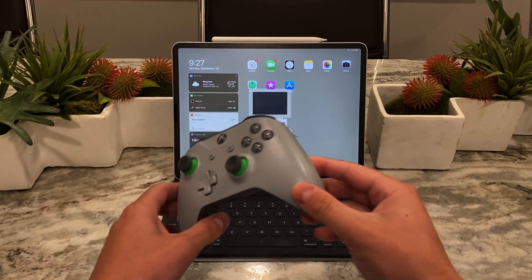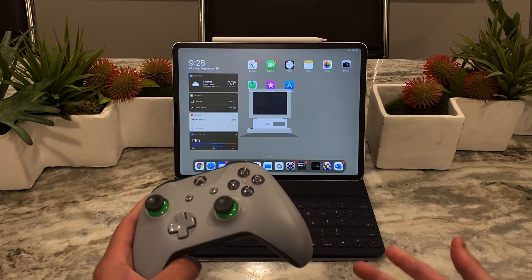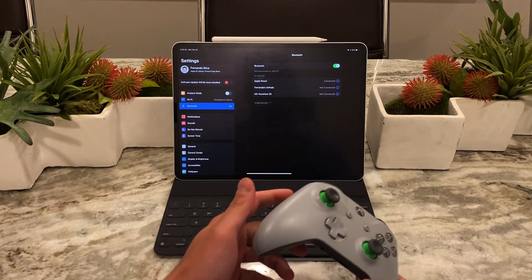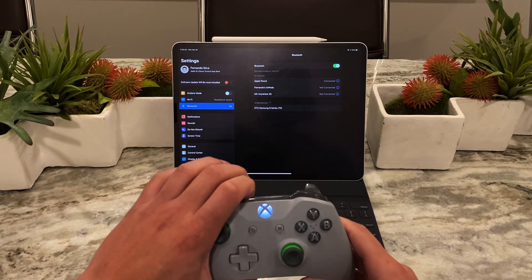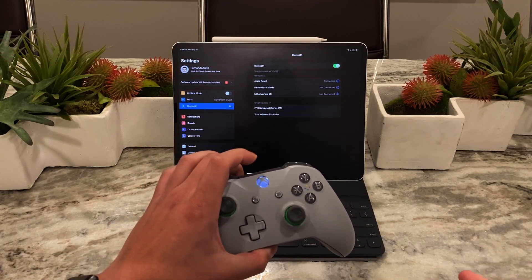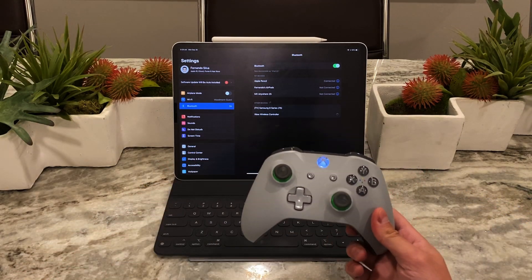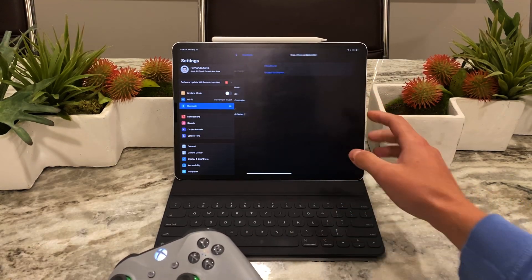I'm going to use an Xbox controller because this is what I own — I've been an Xbox user my entire life. The way you connect it is very simple; you connect it like a normal Bluetooth device. You go to Bluetooth settings, turn on the controller, hold down the pairing button, and then it pops up right there. You just connect it, give it a second, and you're connected.